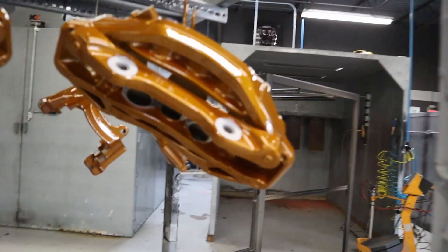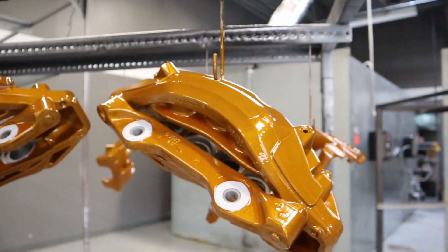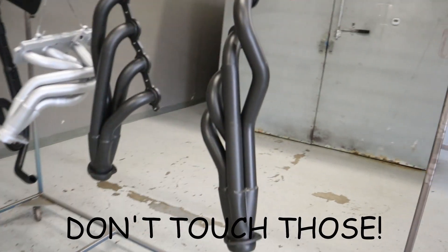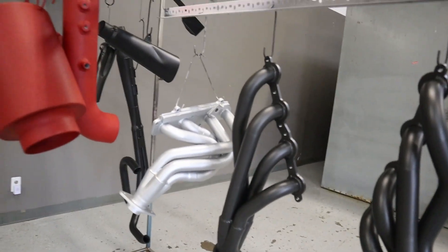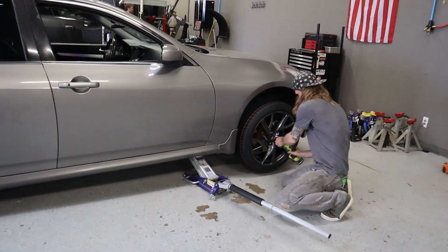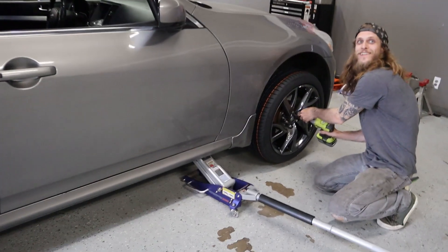Over here you can see some of the work that they do - I'm going to leave the link in the description. Unit F14 Powder Coating in Dallas. This is some of the work they actually do here - looks really nice. These are going on that Audi truck over there, but it's a nice color. It looks like headers over here too. Those finished wheels look so good.